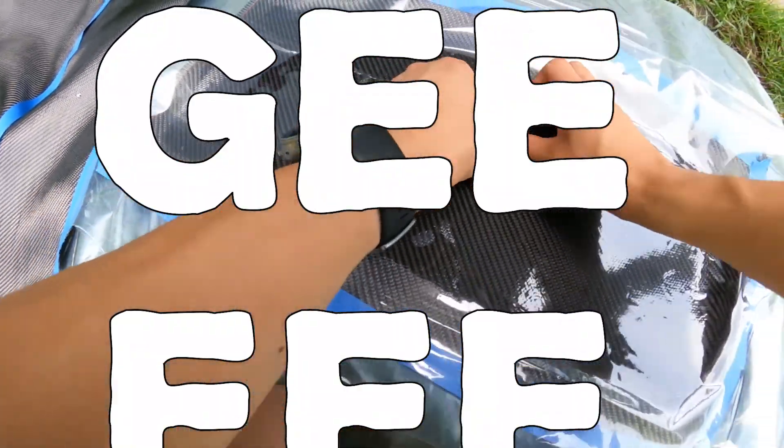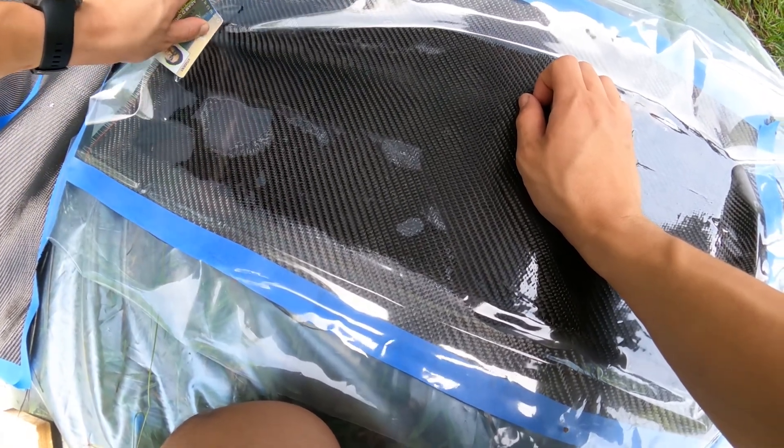Looking good! The squeegee stage is good because you can flatten out the fibers and fill all the voids.